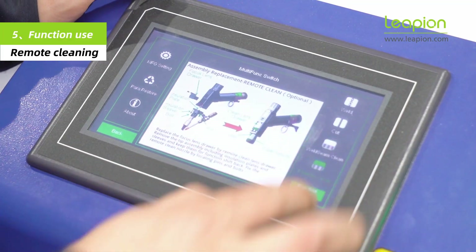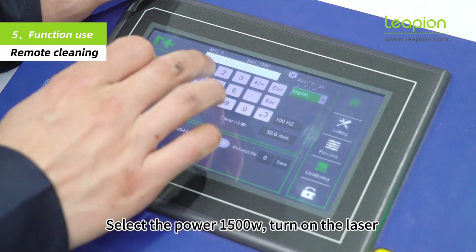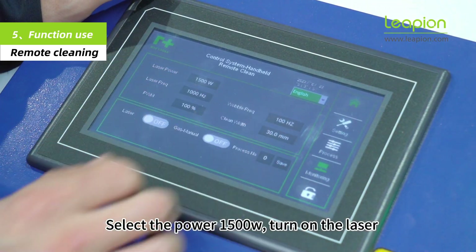Replace the mode, select the power at 1500W, and turn on the laser.